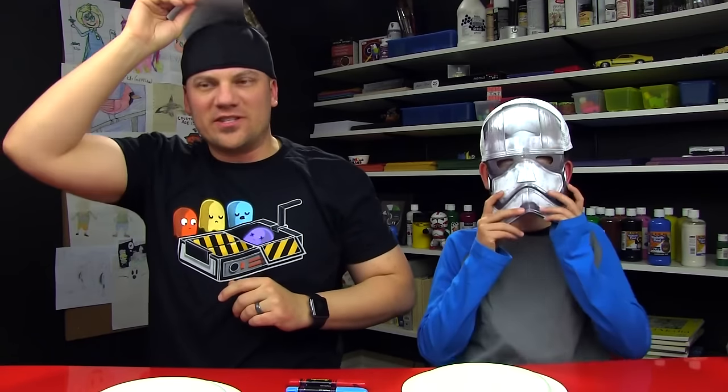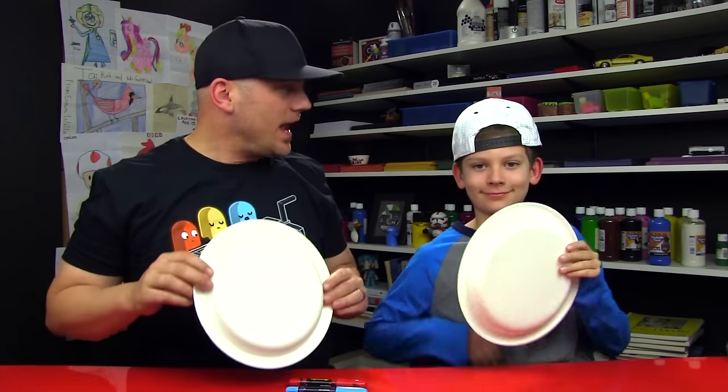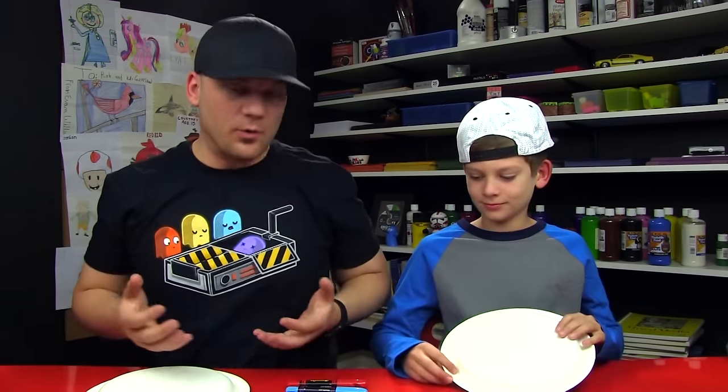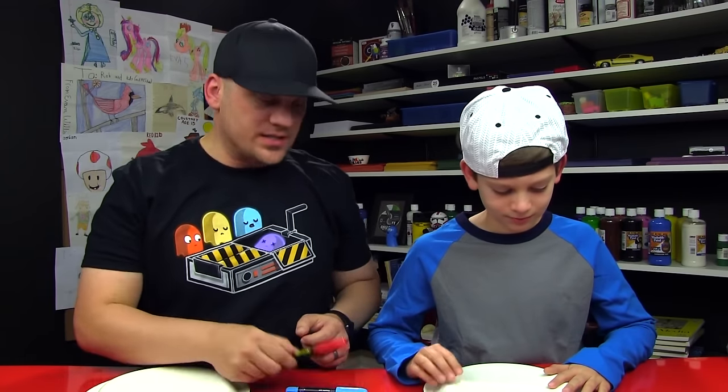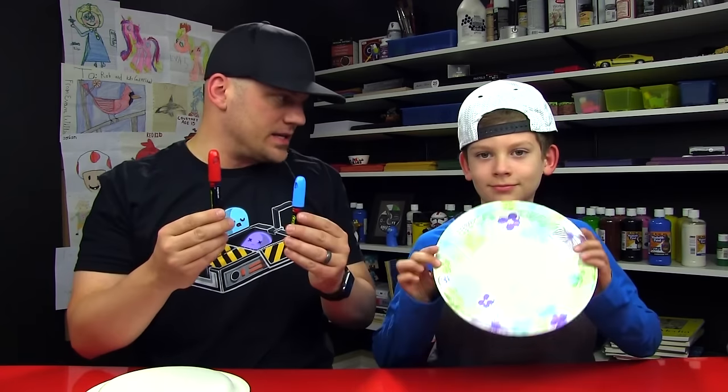Alright, we're gonna do something really fun today. We're gonna do an awesome Christmas drawing challenge. You ready? So for this challenge, you're gonna need a paper plate, and you're also gonna need something to draw with. You can use crayons or markers, and we're gonna use our awesome Crayola Slick Sticks.